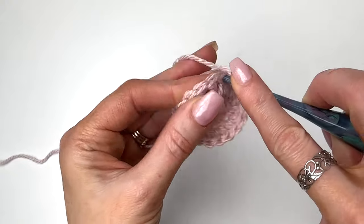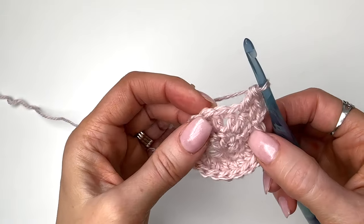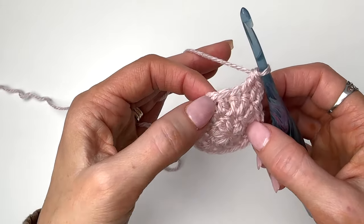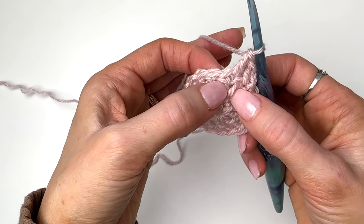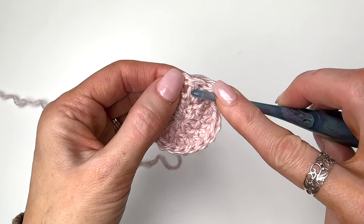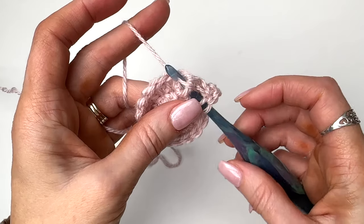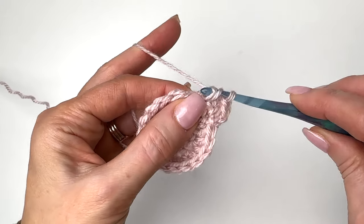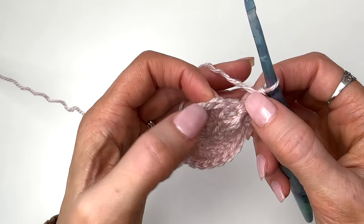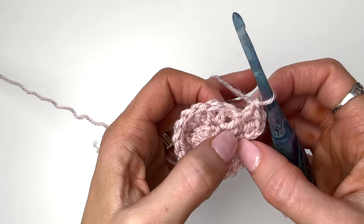We'll double crochet in the first two stitches. Now if you look at your stitches here, we have one, two posts — that was our first increase of the last round. So now to do our next increase, we're going to do a front post around that second double crochet stitch. Yarn over, we're going under the stitch — front to back and then to the front — yarn over, pulling through, yarn over, pull through two, pull through two. This is our increased stitch. Make sure you don't miss any double crochets as we go around because we are working in every stitch plus doing that post.